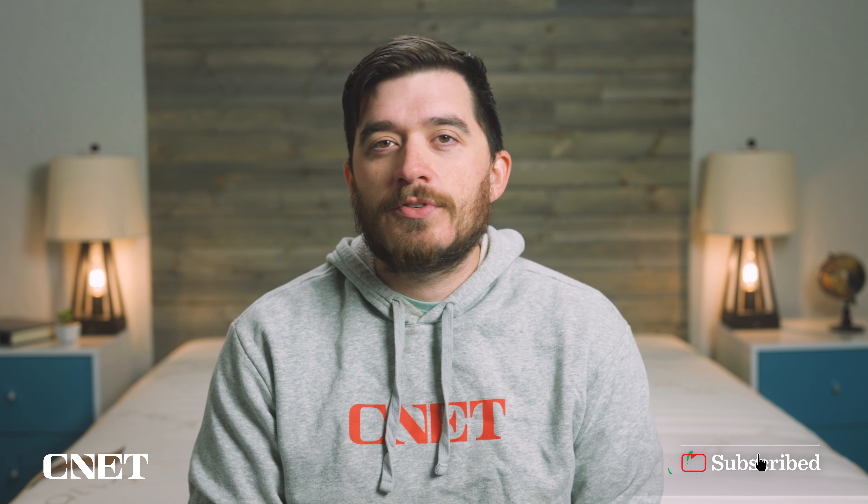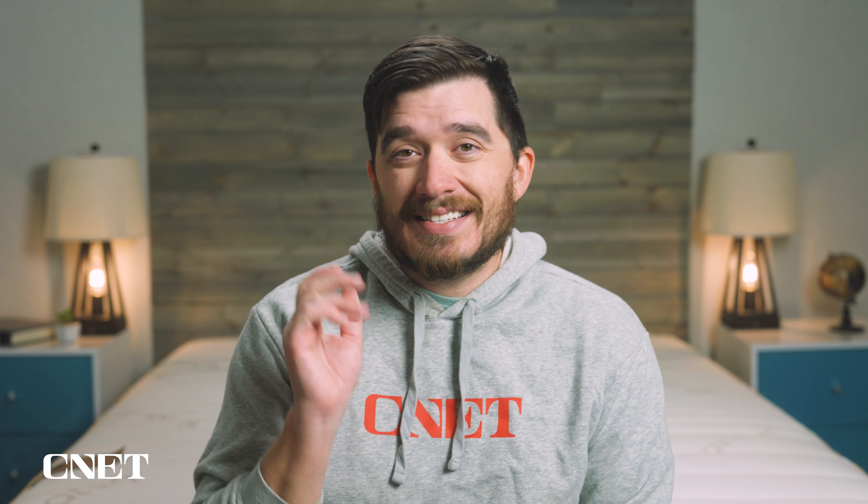Hey, how's it going? This is Owen. I'm at CNET.com and in today's video we have our review of the Saatva Classic mattress. This is one of our all-time favorite beds over here and it makes a ton of best lists for several reasons which we'll get into in this review. If you need any more information, make sure you look down below in the description — tons of stuff down there to help you with your mattress search, including any discounts we can find to help save you some money on this particular mattress.